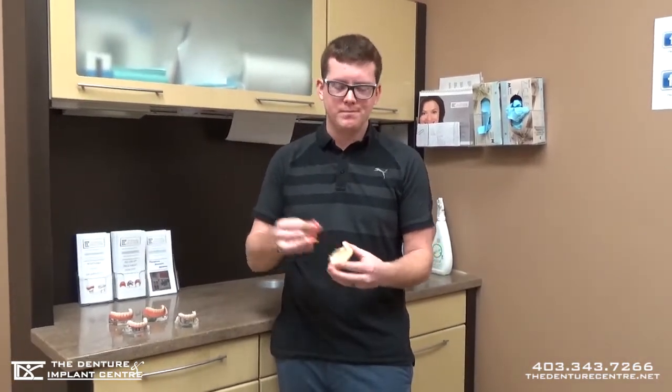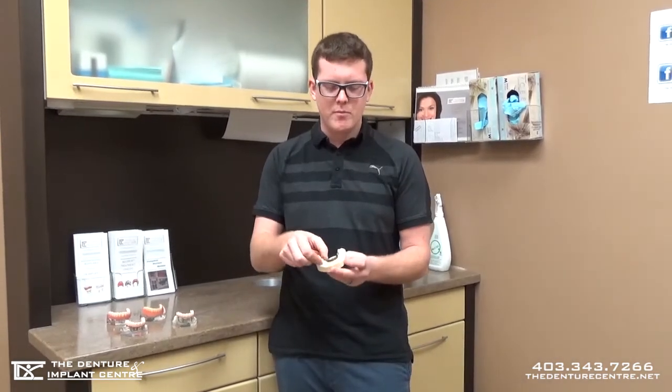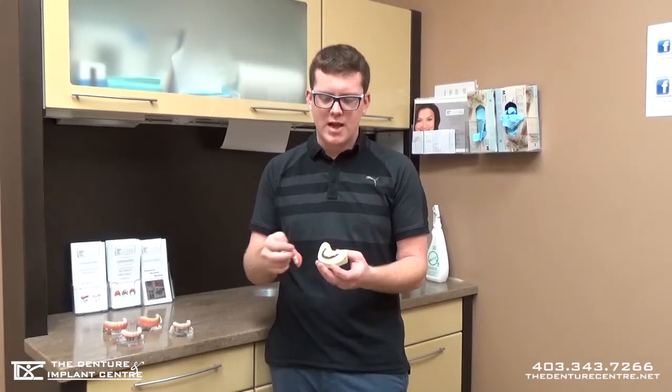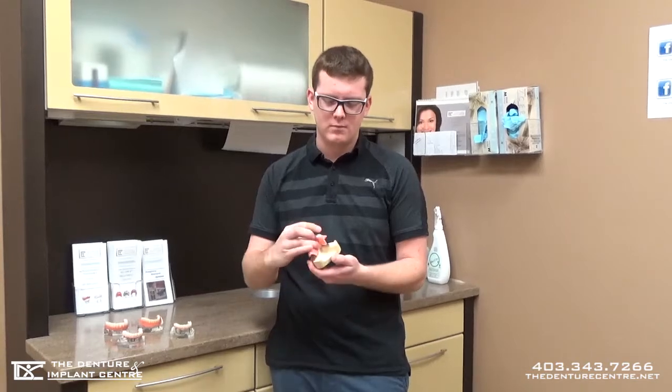The next option we have is what we call a bar over denture. Same thing — four implants with a milled titanium bar that physically screws down to those implants. Then the denture will have little attachments that hook onto this bar, and it snaps right in.